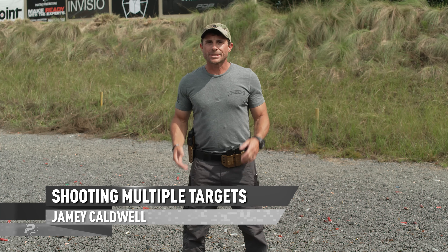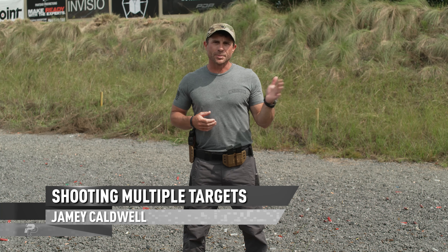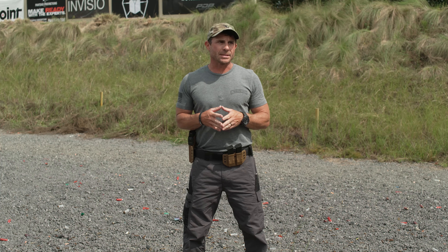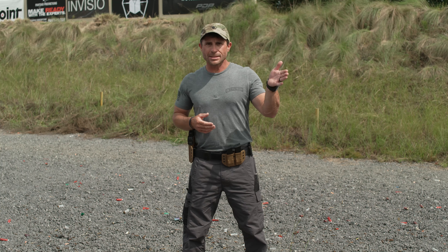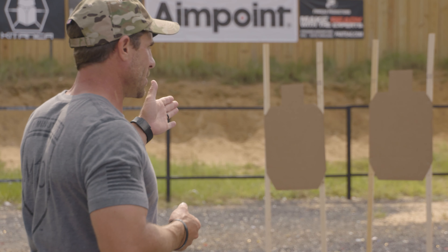Jimmy Caldwell, One Minute Out. I want to talk to you about shooting multiple targets. When we engage multiple targets, there are some things we want to take into consideration or practice on the range that's going to make us more efficient. Bottom line, what do we need to do? We need to get our eyes to the next target, get the pistol over there with our sights lined up right, and pull the trigger cleanly so the rounds go exactly where we want.